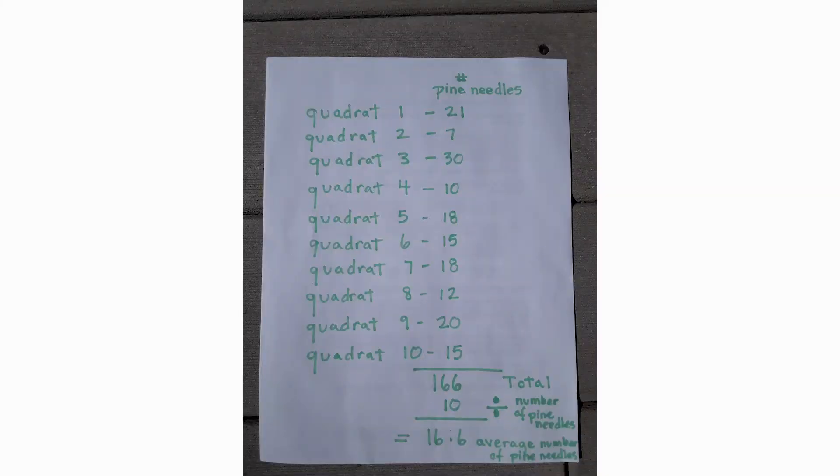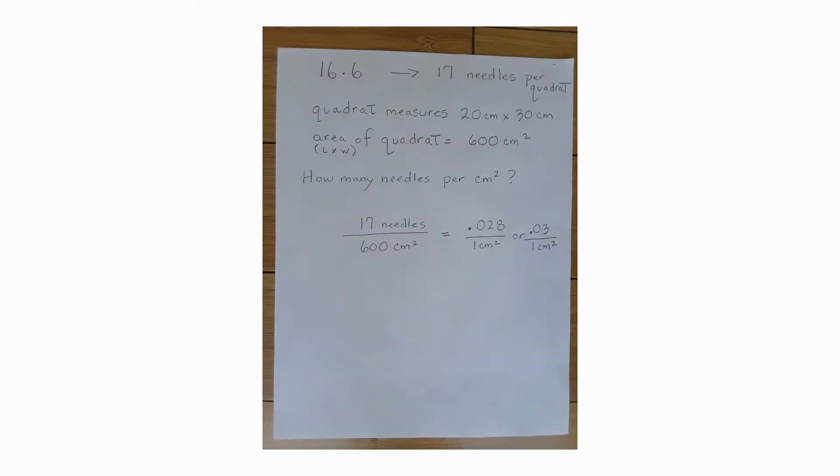The next thing I'm going to do is average the number in my quadrats to get an overall picture of what I see outside. I have 10 quadrats that I sampled and I'm going to add the numbers up. They equal 166, and since I did 10 quadrats I divide by 10, which gives me 16.6 average number of pine needles in my samples. I'm going to round that up to 17 needles per quadrat. My quadrat measures 20 centimeters by 30 centimeters, so the area — length times width — is 600 centimeters squared.